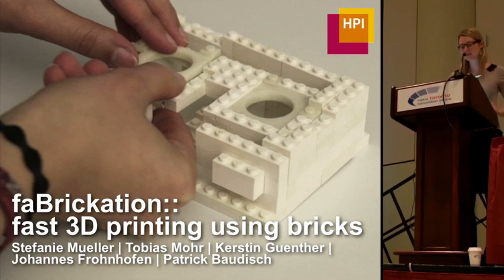Hello, my name is Stephanie Müller, and I'm presenting Fabrication Witches work I did with Tobias Moore, Kerstin Winter at Johannes Kronenbogen, and my advisor Patrick Bordasch at Janssen Pravna at CJP.